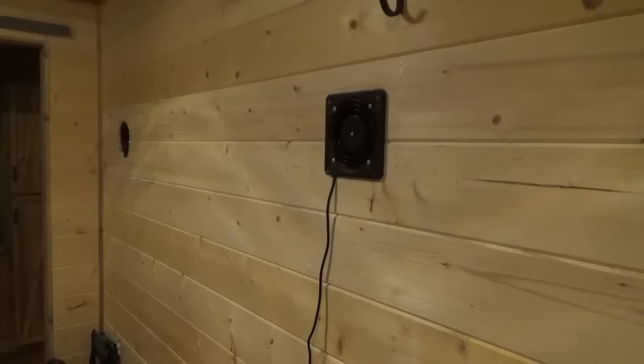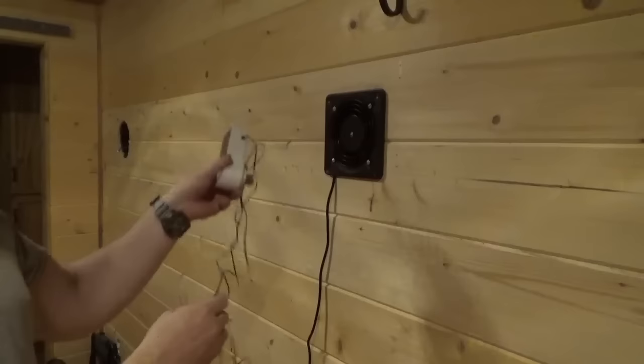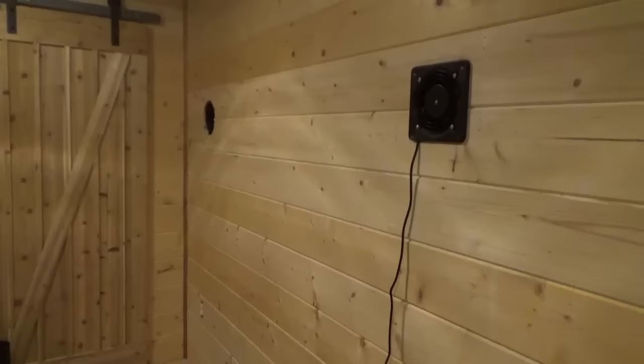For those of you who are wondering how you can control this with a thermostat, you can. They sell these thermostats — all they do is they plug into an outlet and then you plug whatever you want to control into this. It's got a temperature probe, so you set this up there and you can program this to whatever temperature you want, and then when it reaches temperature it kills the power to the fan.